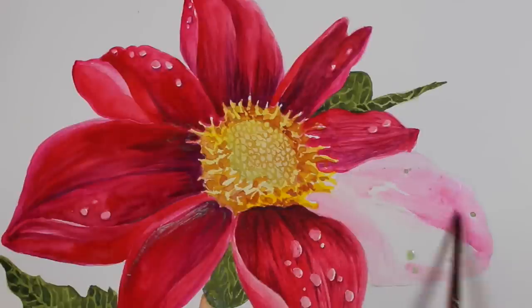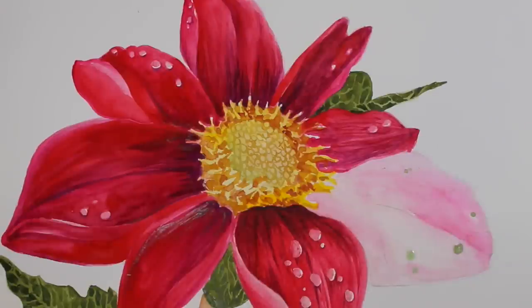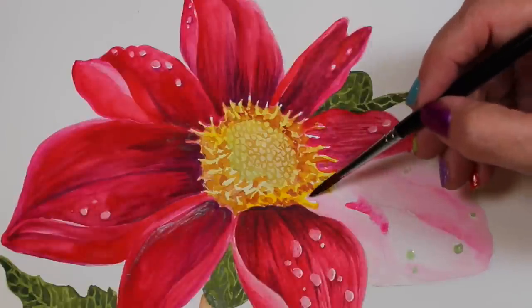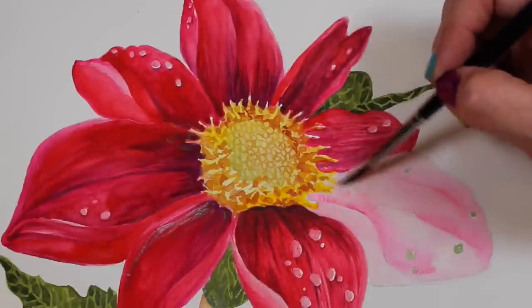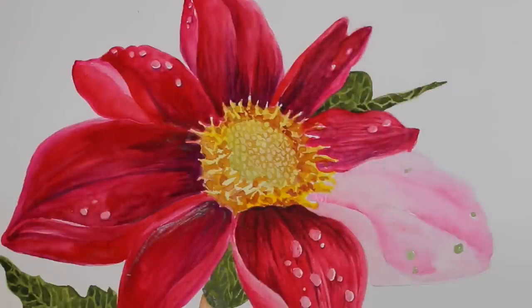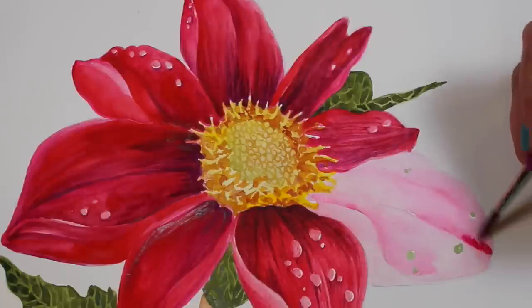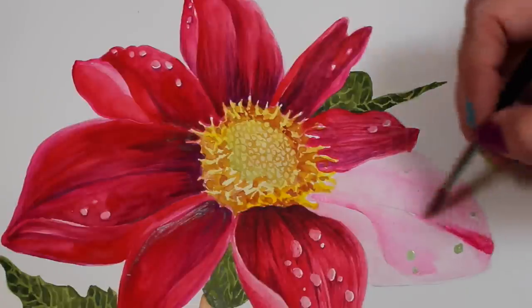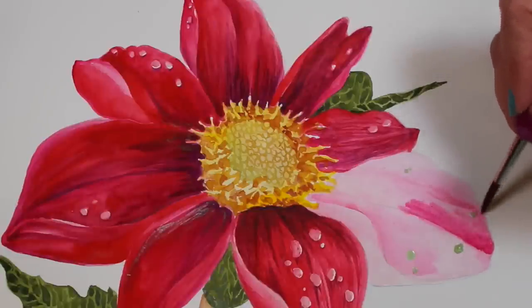I was all over the place — sometimes I would try some washy watercolors, sometimes try to get tight with my detail, and I couldn't seem to decide what I wanted to do. I felt like if I was trying for too much detail, I was putting my Copic control-freak tendencies onto my watercolor and not allowing the paintings to be watercolor paintings.